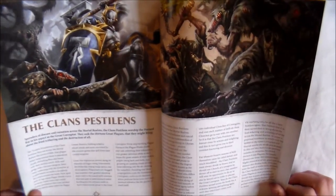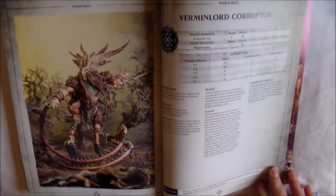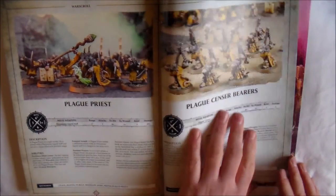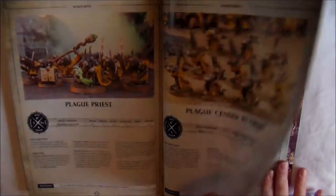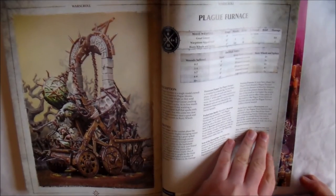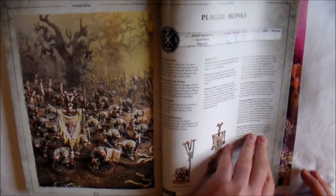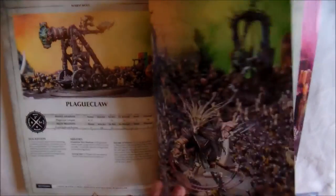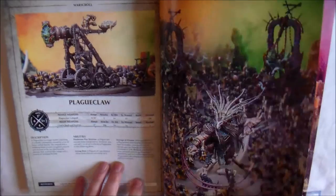Clan Pestilens — your Poison-type guys. You get six War Scrolls: the Vermin Lord Corruptor, your Plague Priest, Plague Censer Bearers — and I like how they've painted some of them in yellow, just something different; a different paint scheme can go a long way — your Plague Furnace, Plague Monks, and your Plague Claw Catapult. So you get all your Poisony guys with these.